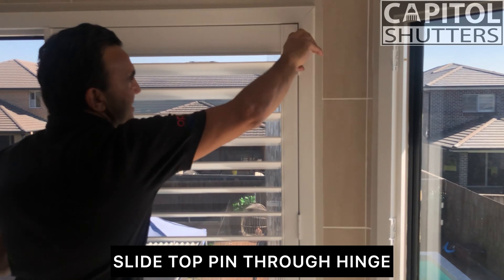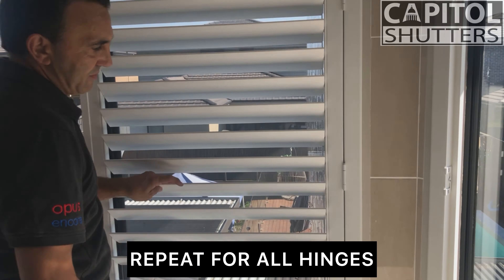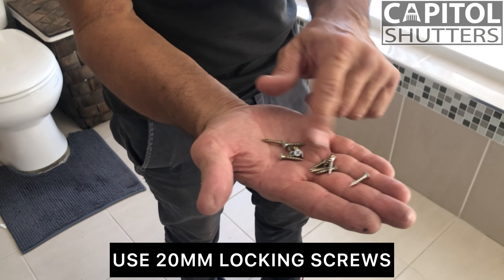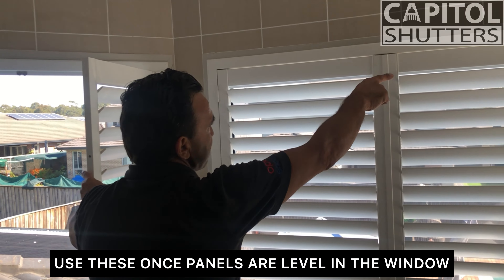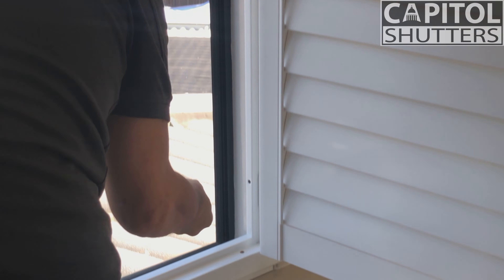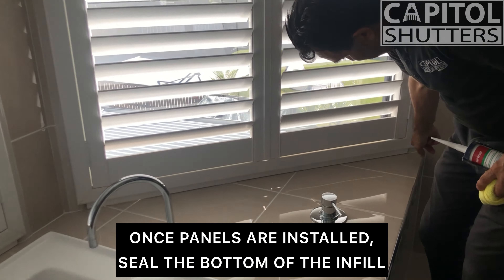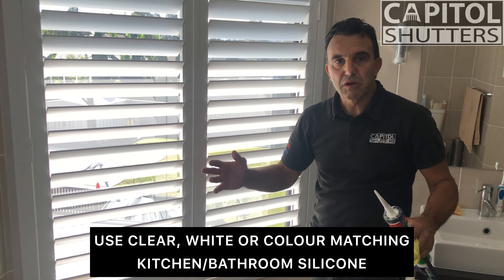Now it's panel time. In the bathroom I've got slip-in pins. I'll lean it on top of the shutter, open it up — this is how I simply lift them in. Then I go top pin, adjust it in, put it down. Now we've got little 20mm locking fixing screws, and our panels are nice and level.